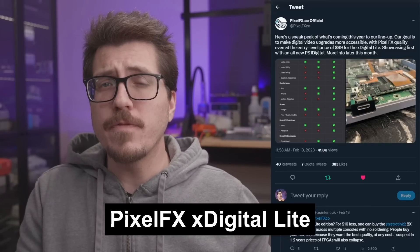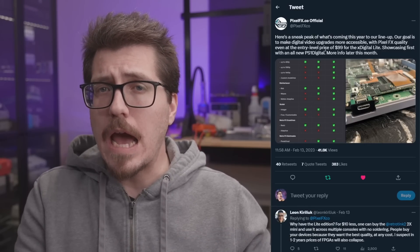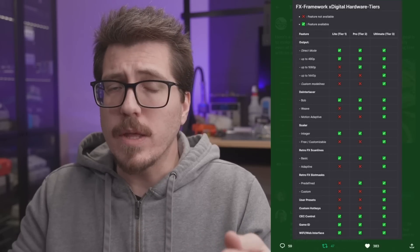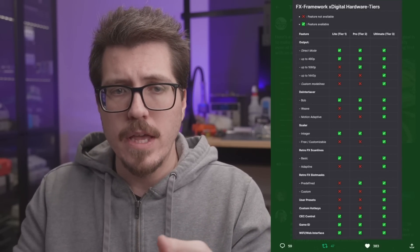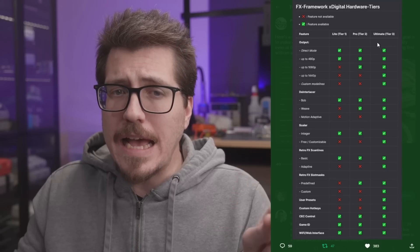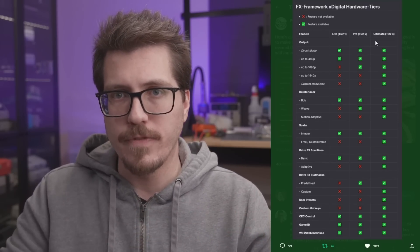Next up this week is an announcement from Pixel Effects about a new line of mods coming out this year. Their goal is to create a series of HDMI output mods for a bunch of different consoles at a lower price point — around $99 — and they're calling it the X-Digital Lite. Looking at the picture, it explains the different tiers they're hoping to have: the light tier, which is tier one; the pro tier, or tier two; and then the ultimate tier. Their current generation of mods would be classified as ultimate, so that's a reference point as we go through the feature list.